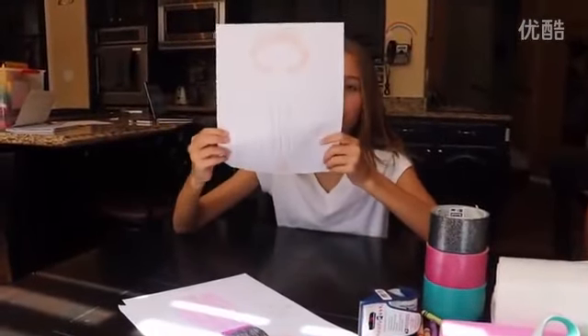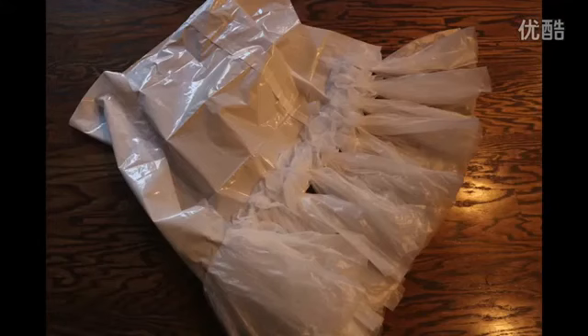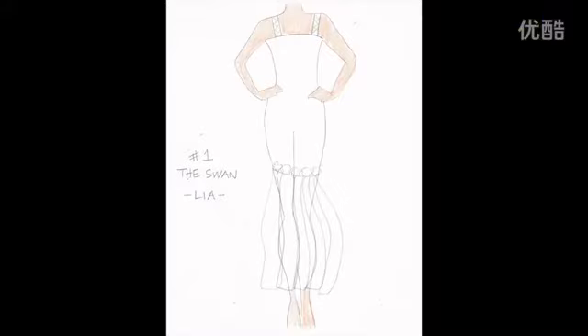So we'll just show you the ones we made. The first dress I made is this lawn dress. I used two large white garbage bags and a bunch of mini garbage bags. I twisted the mini garbage bags and taped them to the bottom of my dress.